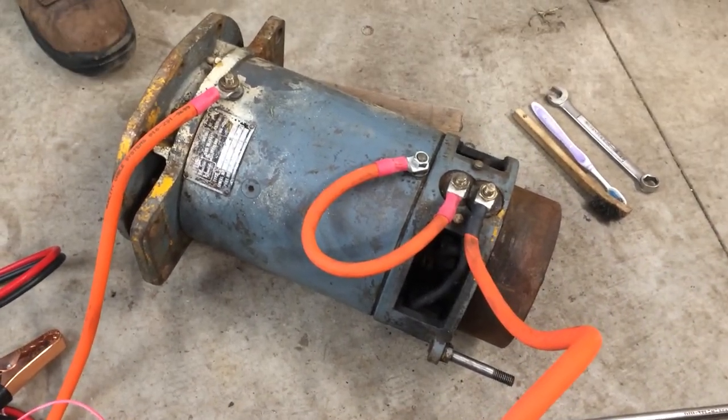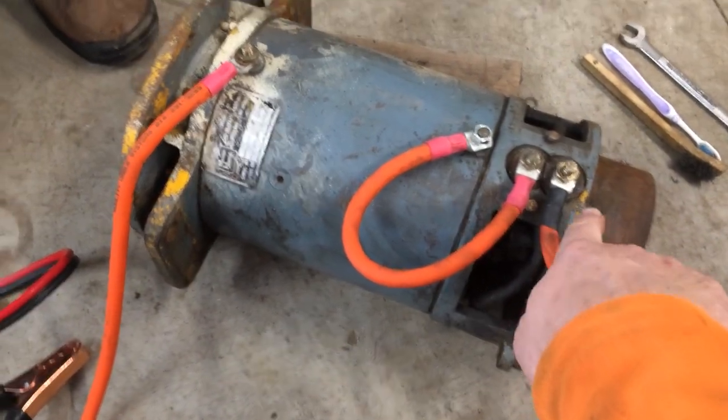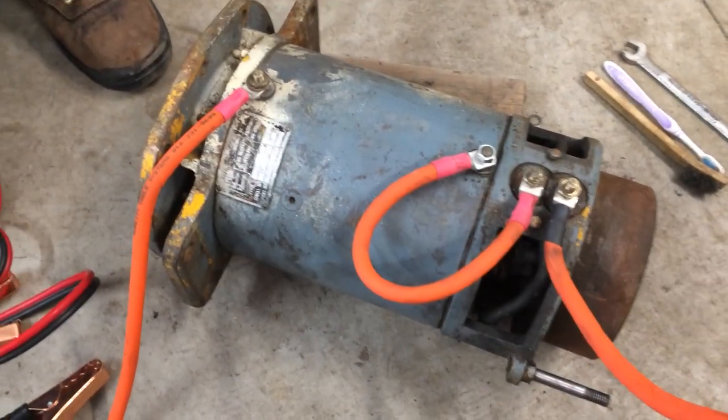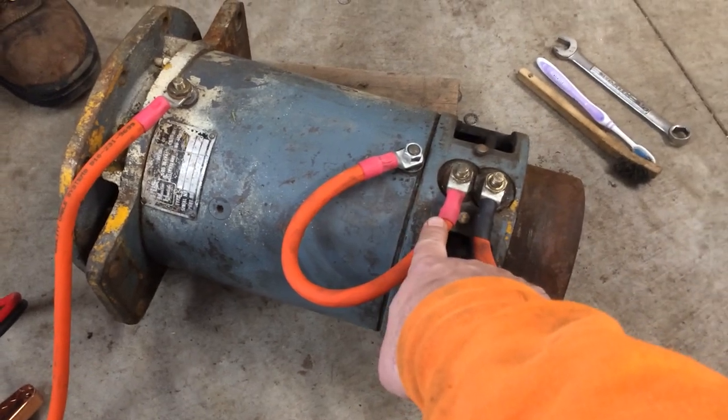This is a series wound motor, so you'll see there's four power connections on here. We have the power in on one end, out on the other if you want to think of it that way. And in the middle, these two power connections are jumpered together.